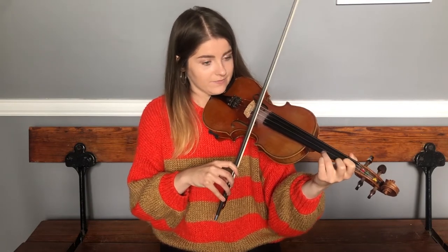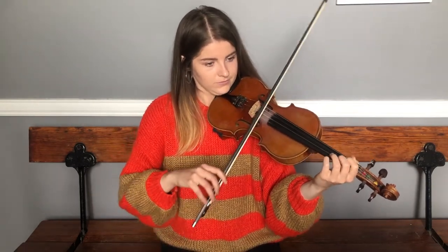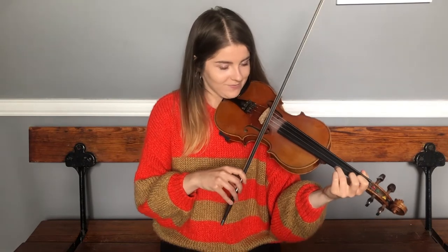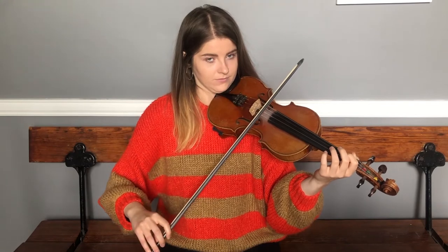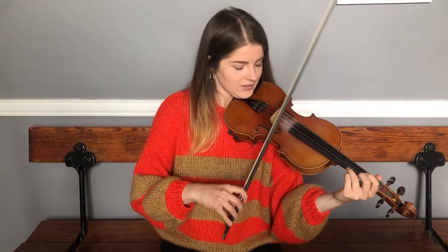Remember — go up to high A's, third fingers on your E. We'll try that together. Down to lower A. We'll try that one more time just to make sure we have it — jump down to the lower octave, stay on that A.